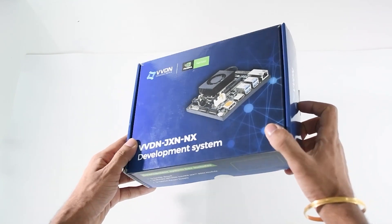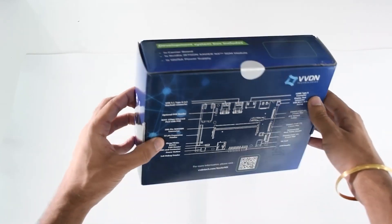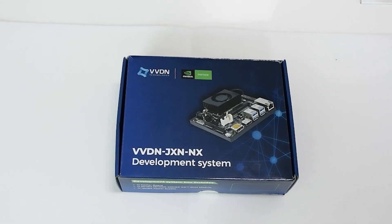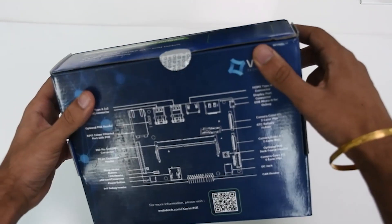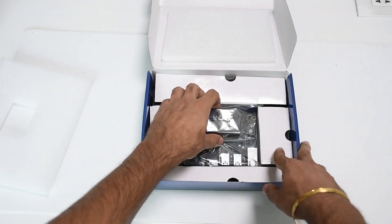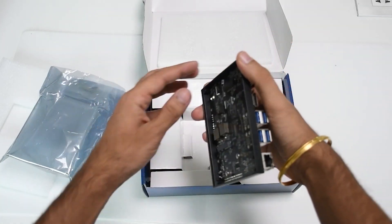In this video we will be presenting you with the unboxing and setup of the recently launched VVDN JXNNX development system. This is how the box looks like — now let's open and see what's inside.